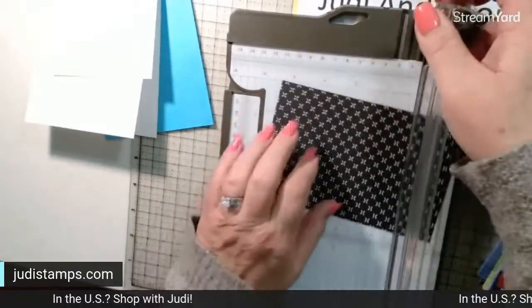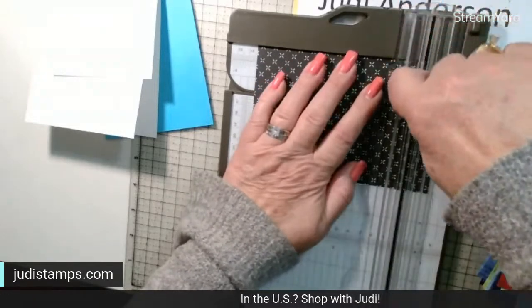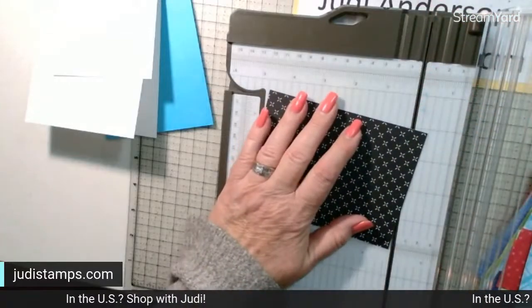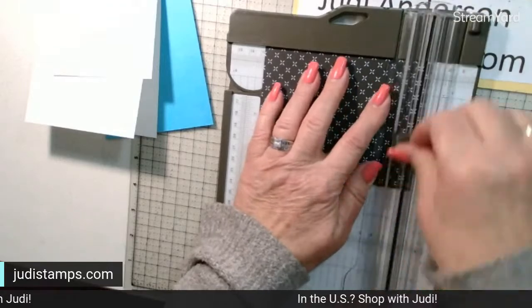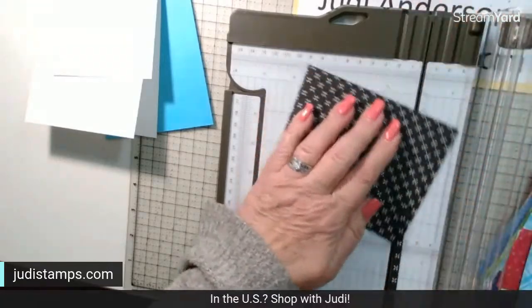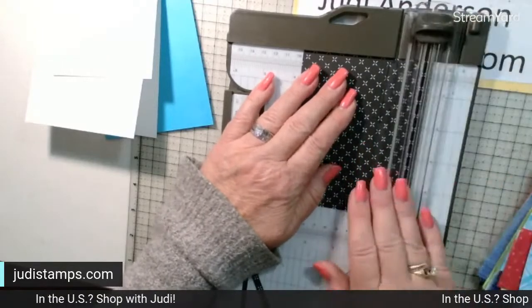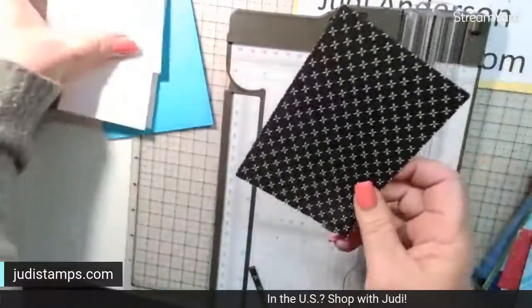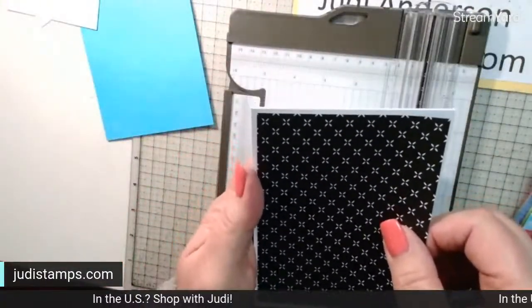I need a piece that measures three and three-quarters by five. We have a four by five and a quarter card base, so three and three-quarters by five is what we're cutting. That piece is going to be put onto the front of the card.